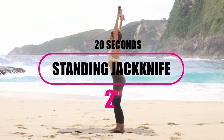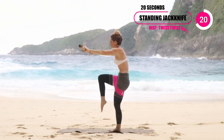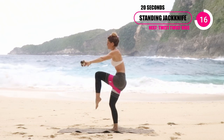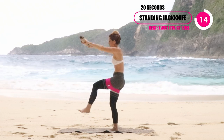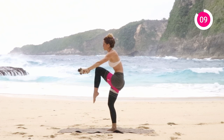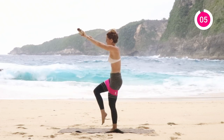So the first exercise is the standing jackknife. Now you can do this with your barbell bar that you have at home — you can even hold just a Booty Band or something. For the next 20 seconds, you're just going to be alternating legs going from your knee and then to a straight leg. The focus here is really keeping that core engaged, so think about pulling that belly button back towards the spine, really keeping it nice and tight.